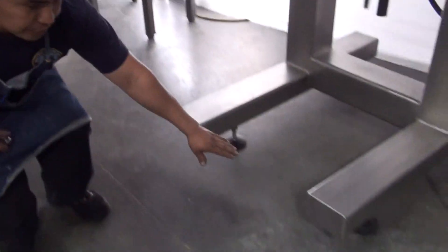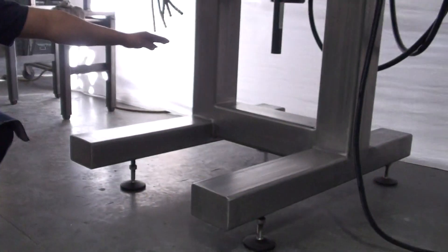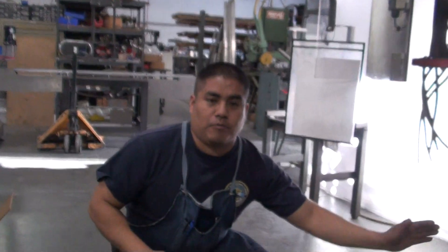If the equipment is not level, you might want to use the feet. You might have to increase the front, or you might have to increase the back, depending on where you need to go.